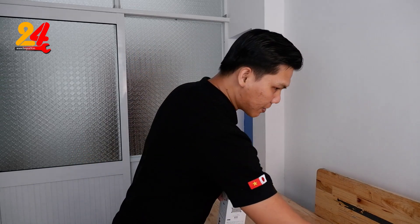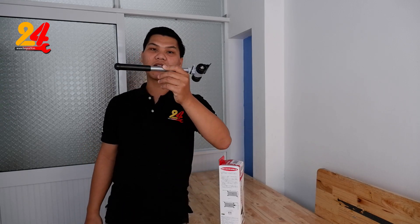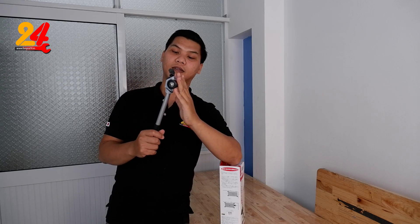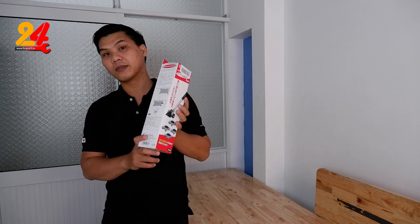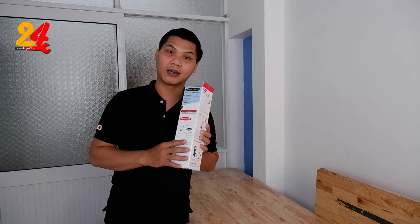Những cái sản phẩm bán ngoài thị trường thì giá thành nó thấp hơn. Nhưng mà quan trọng là cái phần bánh xe của nó. Cái bánh xe của cái thằng này thì nó xịn hơn, và cái tay đòn nó chắc chắn hơn. Bicot là một cái thương hiệu cũng là lâu đời, nó đã có trên 56 năm sản xuất tool.